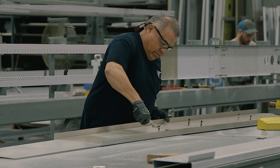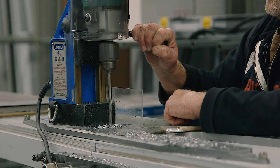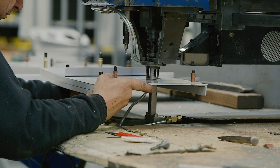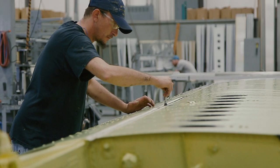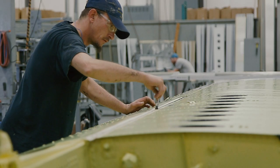Meanwhile, over in the wing shop, wing spars — the backbone of the wing — are built. Wing ribs, leading edges, and skins are assembled. Wings are finished and then assigned a serial number.